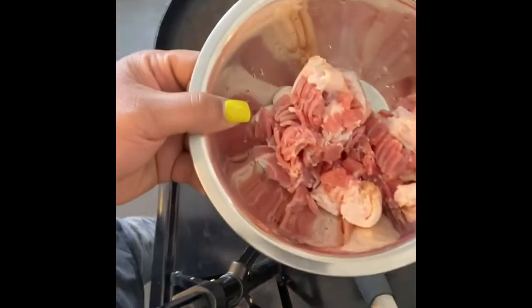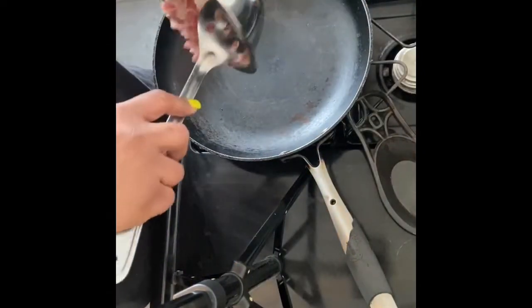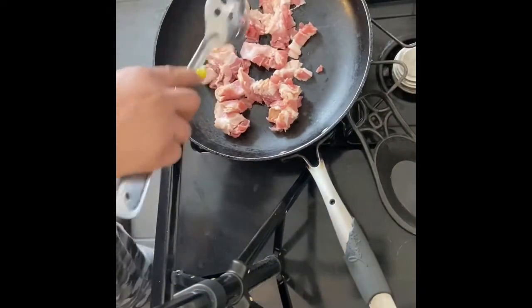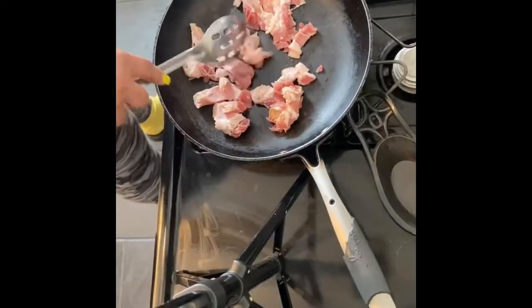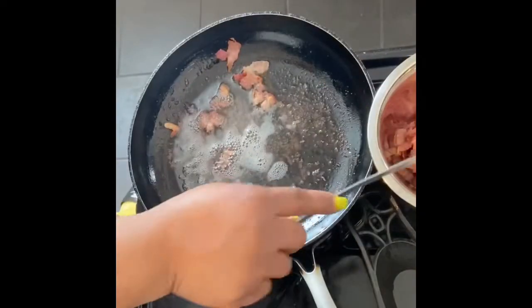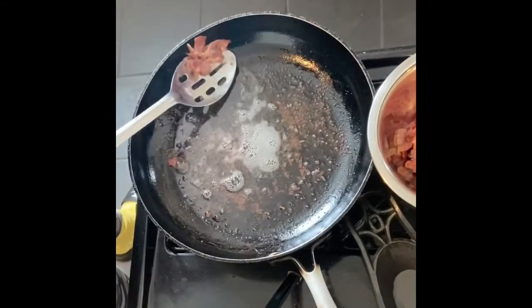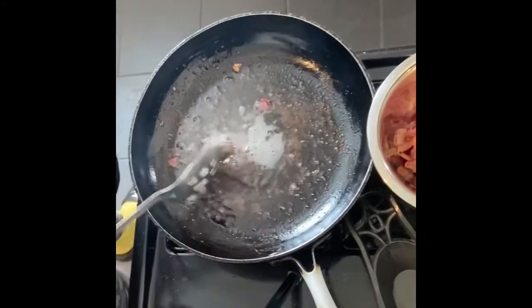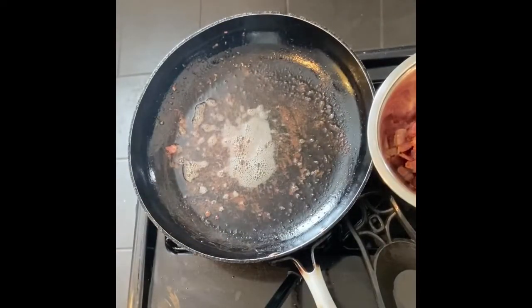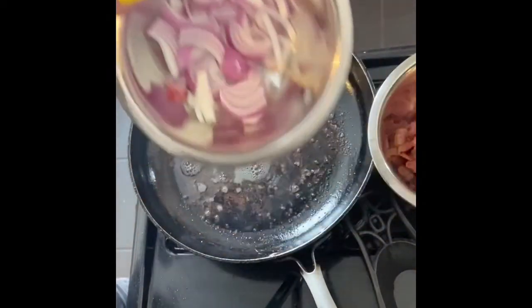In this hot skillet I'm going to dump that bacon in there — hear that sizzle! I'm just gonna brown this up. I don't want to cook it all the way through because it still has to go in the oven. Plus, I just don't like really crispy bacon — I like bacon with texture. So we're going to leave that bacon fat in the skillet; we're using it.